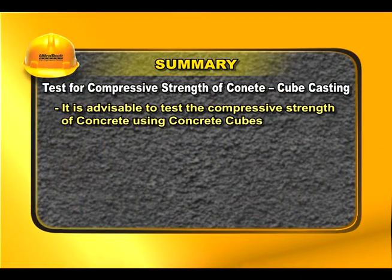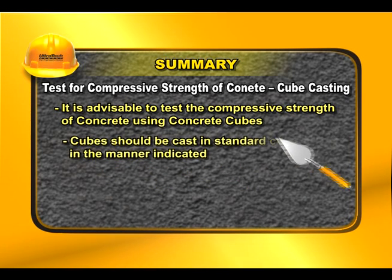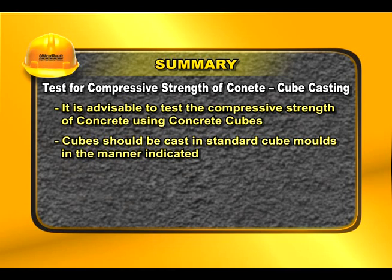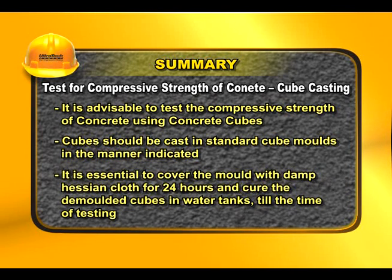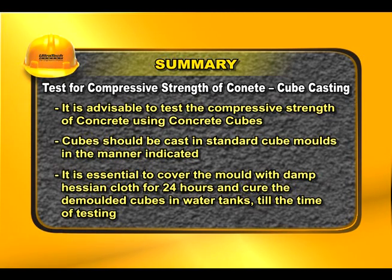It is advisable to test the compressive strength of concrete using concrete cubes. Cubes should be cast in standard cube molds in the manner indicated. It is essential to cover the mold with damp hessian cloth for 24 hours and cure the demolded cubes in water tanks until the time of testing.